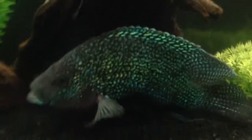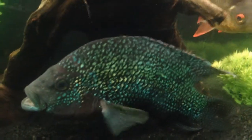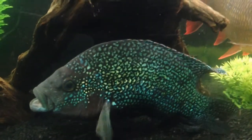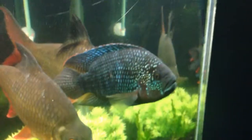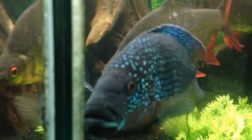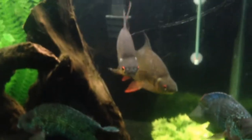Here's one of my Jack Dempseys — beautiful colors, look at those colors! My other one looks a little demented from the glass, but let's see if we got him on this side. Beautiful colors as well. And then I have two redfin tinfoil barbs.